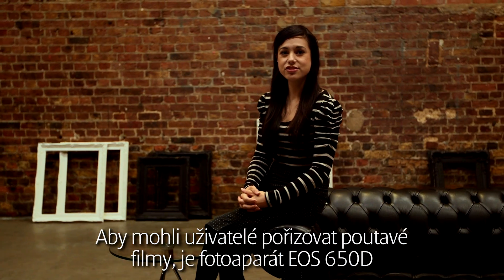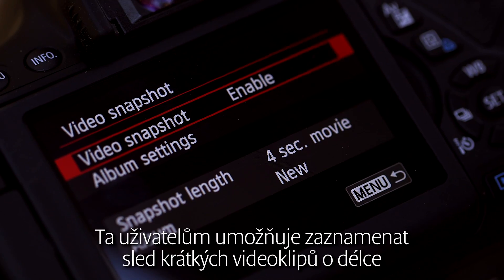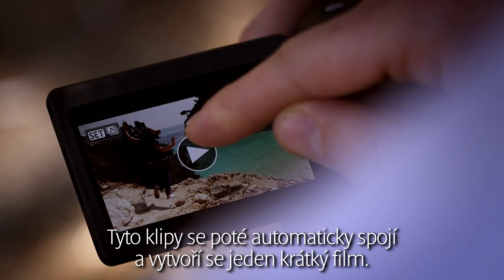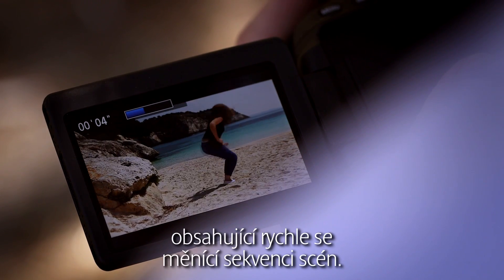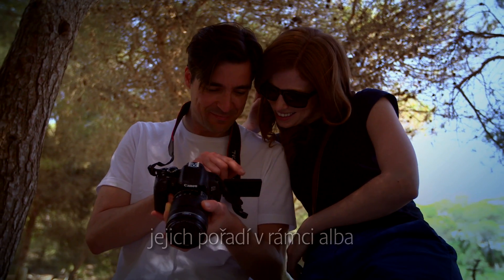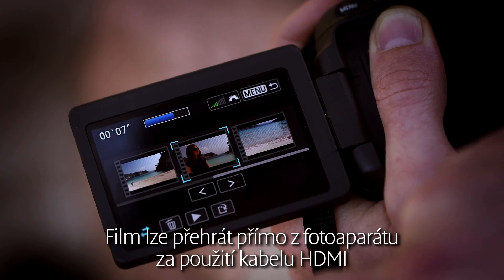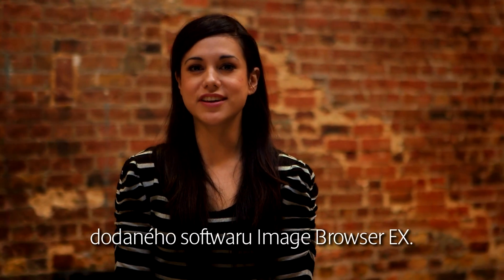To help users take engaging movies, the EOS 650D features video snapshot. It allows the user to take a series of short video clips of 2, 4, or 8 seconds. These clips are then automatically stitched together to make one short movie. Video snapshot makes it easy to record a short movie that features a fast-paced sequence of scenes. You simply set the shooting time within the menu, which sets the length of clips that you record, then start shooting. You can also delete or change the order of video snapshots within an album, and even add background music to create a finished movie that can be played back straight from the camera using an HDMI cable, or transferred to a computer for further editing using the supplied Image Browser EX software.